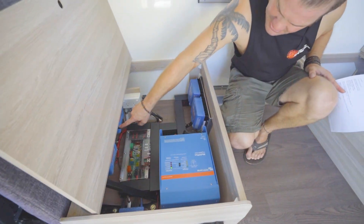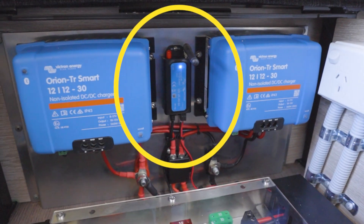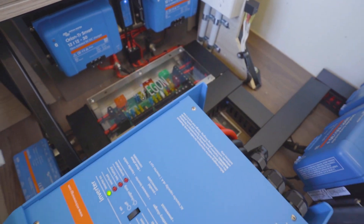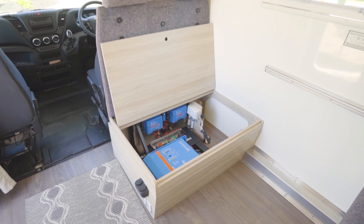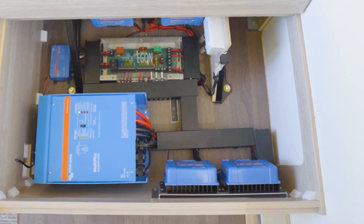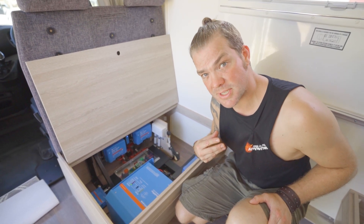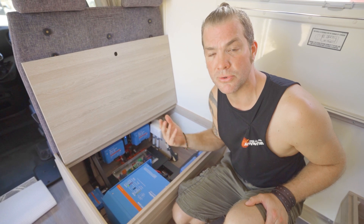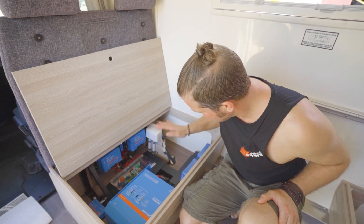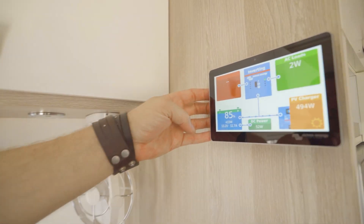We've got our Cerbo GX, which is the brain of everything — it connects everything together. This even reports back into a mainframe all the time, showing up on the Victron website where you can log in with your own credentials and remote monitor the system from anywhere in the world. As long as there's mobile phone signal available, it will constantly report back into a database. We can remote monitor the system, do remote fault finding if we have to, and remote software updates. It's a very in-depth and really good system.